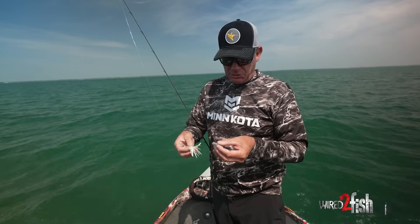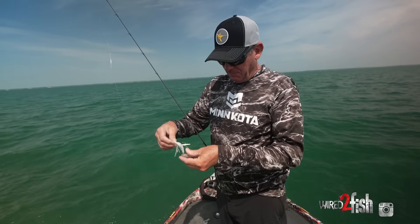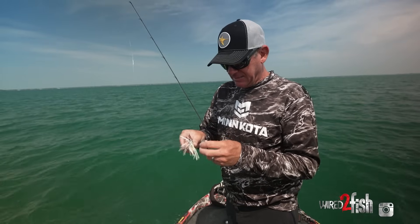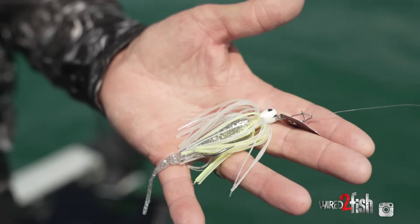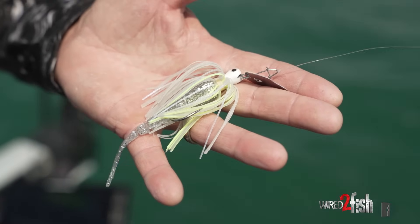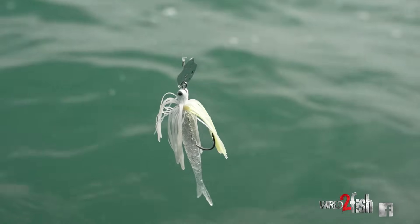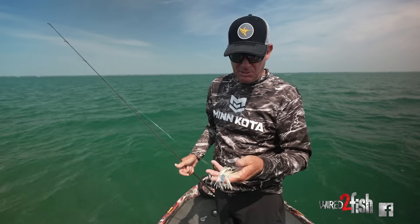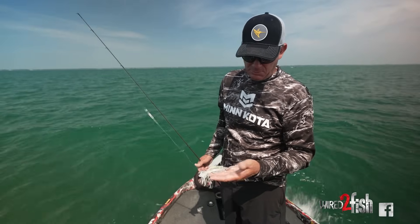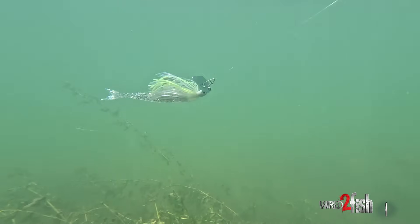One thing I like to do with the trailer is shorten it — I just bite the head off. It slims down the overall profile, making it a little bit smaller. A lot of the bait out here is threadfin shad that they're starting to focus on, and they're only about two inches long. So this setup with the Carolina Chrome trailer just adds a lot of sparkle. With the sun out, that should really make a difference. You've got to trick these smallmouth — make it look natural and visible. That's one of my favorite colors for a trailer on a Thunder Cricket.